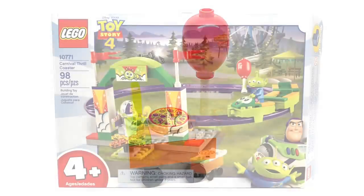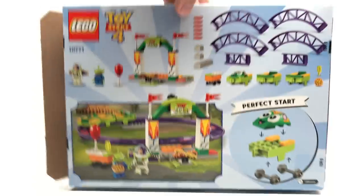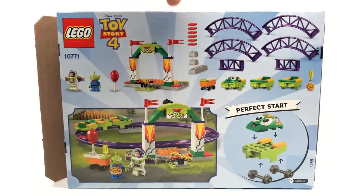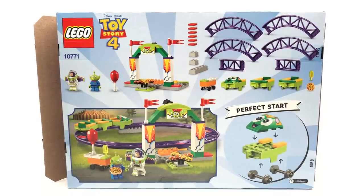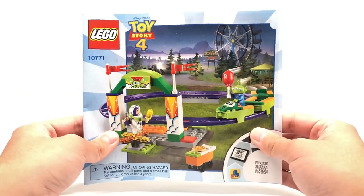Let's take a look at the packaging and then the final verdict. The box size for this is the thin $20 box size, which means this line has three different box sizes for the $20 price point — a neat but totally useless fact. As for the instructions, there are no interesting advertisements or anything inside, which kind of sucks. I want to see some Toy Story 4 LEGO splash artwork.